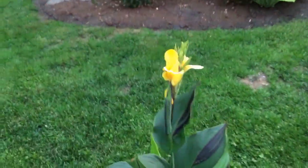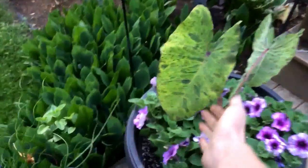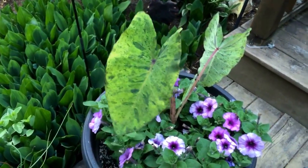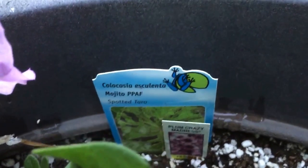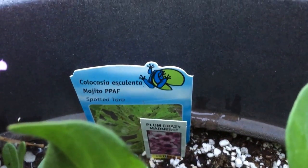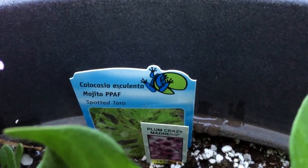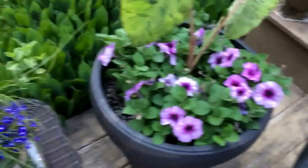This is a Colocasia 'Mojito' elephant ear, and these are petunias. The tags are right here — PPAF means 'plant patent applied for,' so this plant, if you were to propagate it without the grower's consent, you'd get into some trouble. That's what the petunias are from: 'Crazy Madness' — what a weird cultivar name.